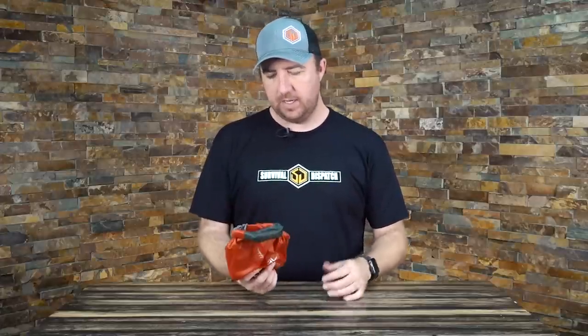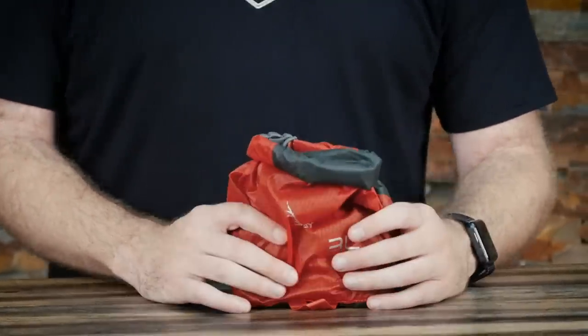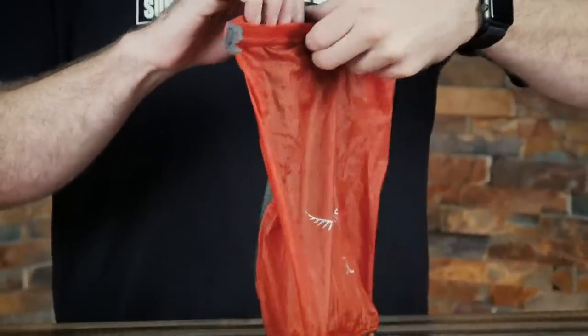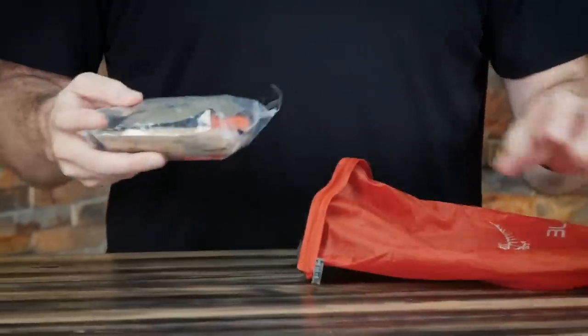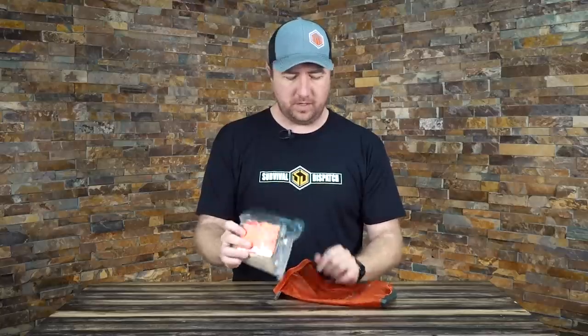To start with, I use an Osprey dry sack — you can pretty much use anything, but I use a dry sack. You can tell it's a dry sack because it holds air and you roll it down. This is a three liter bag. And inside is my actual fire kit. I put my whole fire kit in an A-lock sack — waterproof, super durable. So that's pretty much my whole fire kit.